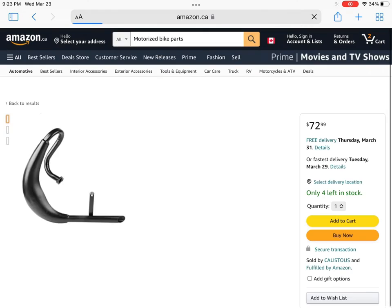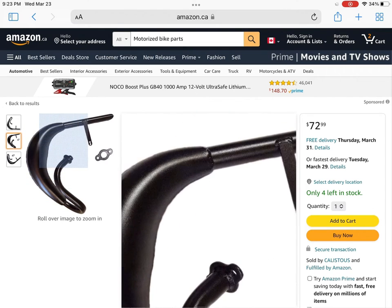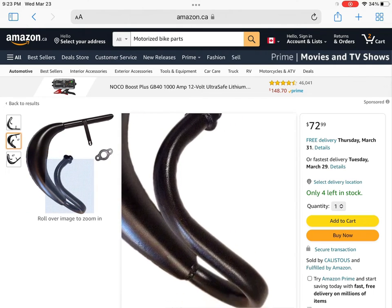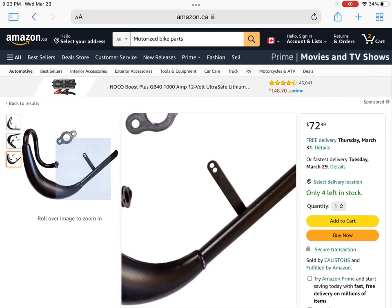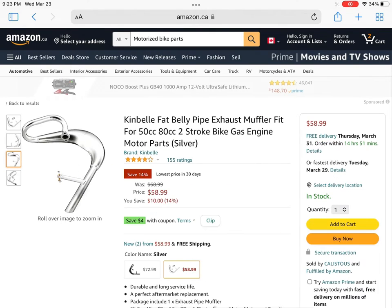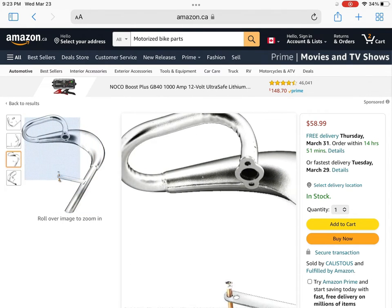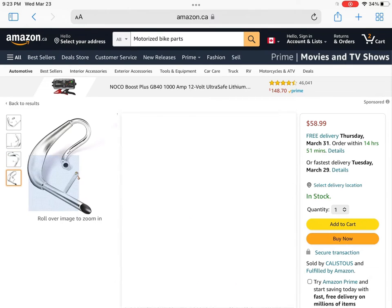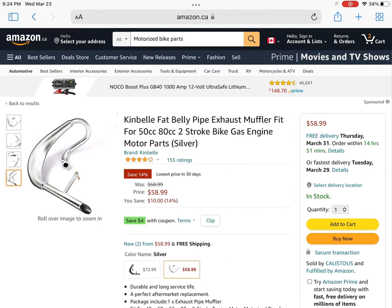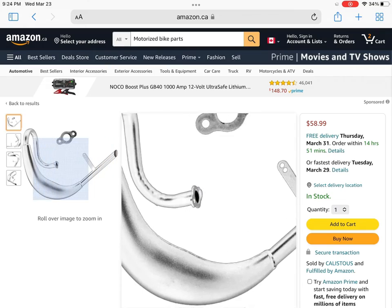Now we're going to be looking at the MZ65 clone pipe. I personally own two of these and they're a really good pipe. If you just want like one or two more horsepower on your engine along with a reed, this will get you there. This one is powder coated black but you can also get a silver one or a chrome one — it really depends on the seller. I ordered the chrome one and when you get it, it's a beautiful chrome. It looks really nice on a black hypercruiser frame, so I definitely recommend the chrome one. But if you're going for that blacked out look, the black is always an option.